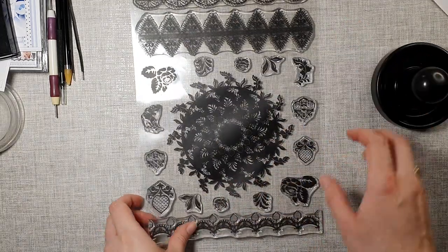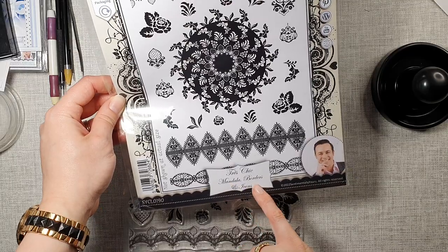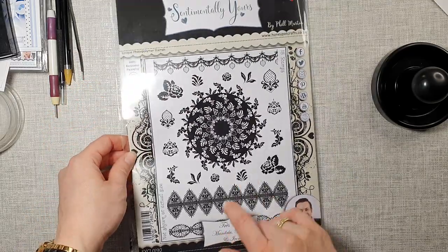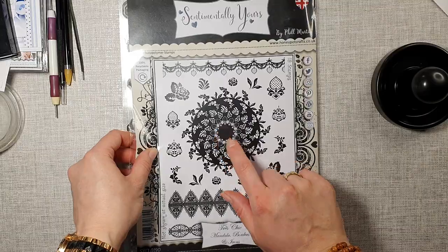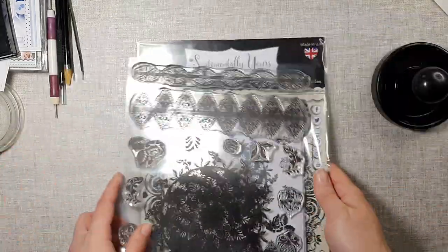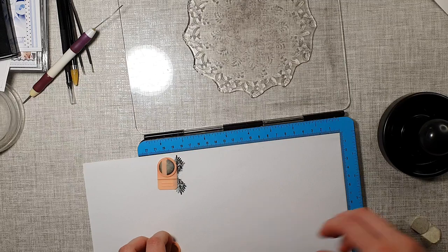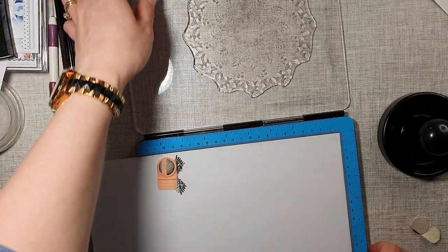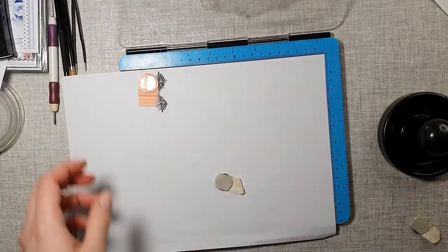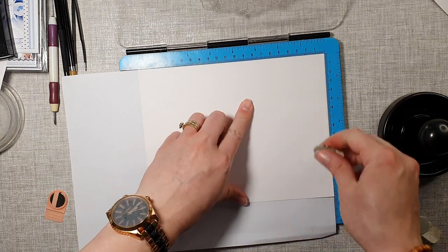I will show you an example with Sentimentally Yours Trash Chic Mandala Borders and Icons. I will take this large stamp — the one in the middle — and show you how nicely it stamps using this tool. I've already put it in my stamping platform and I'm just going to use a scrap piece of paper, putting it right in the corner.